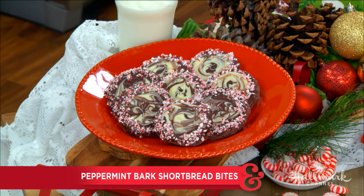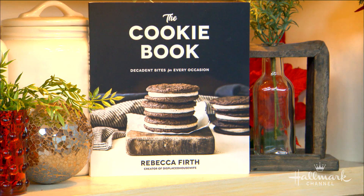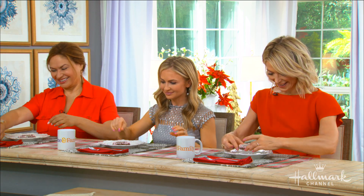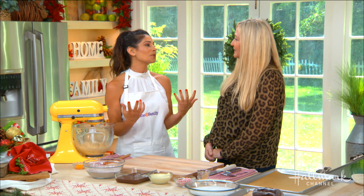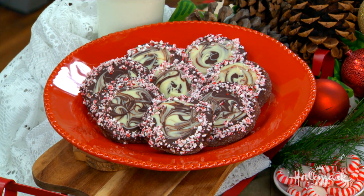Nothing says Christmas like peppermint bark and chocolate, and our next guest has created a way to bake both of those flavors into the perfect holiday cookie. Welcome back the author of The Cookie Book, Rebecca Firth. Everyone is here because the minute they saw peppermint cookies they had to belly up to the counter. These just smell so good and are so perfect for this time of year, and you have something in your book called the holiday cookie exchange.